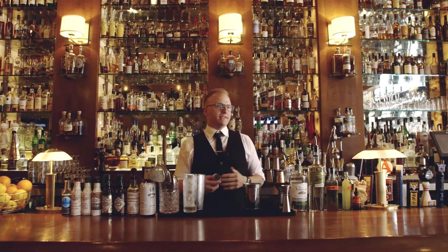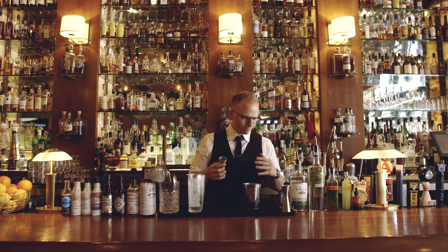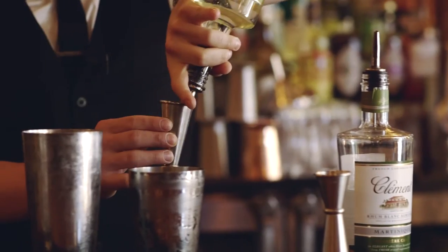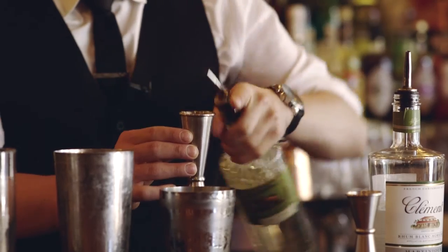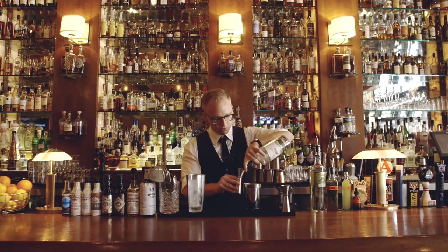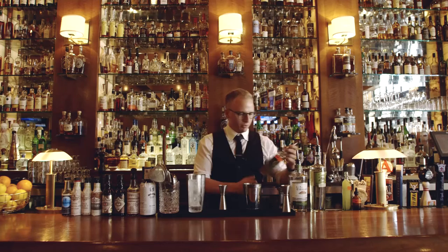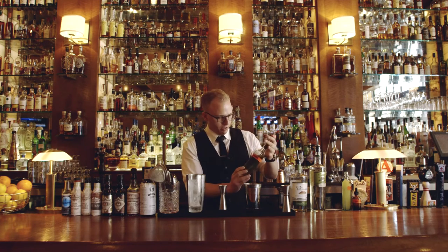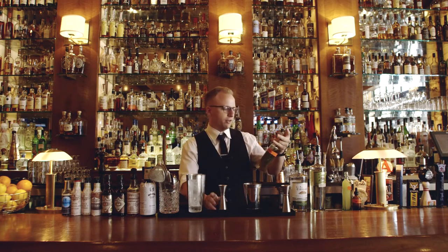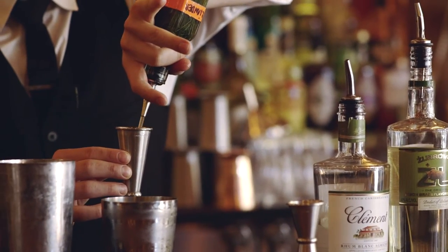I wanted to make this a nice summer drink, perfect for the patio, so I decided to put it up in Collins ice — nice presentation. I'm going to do about an ounce and a quarter of our Zubrowka Bison Grass flavored vodka, then just a touch — about a half ounce of our Clement Agricole Rum, which gives it a nice little sweet figginess. The most important one is this lemongrass, fescue grass, rye grass simple syrup I made. It's got coriander, dandelion root, and burdock root. I'm going to do about an ounce and a half of that.